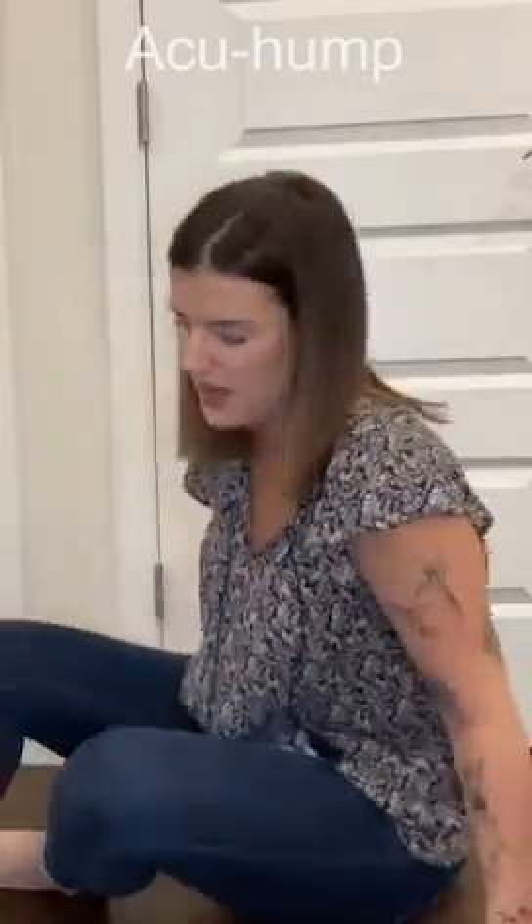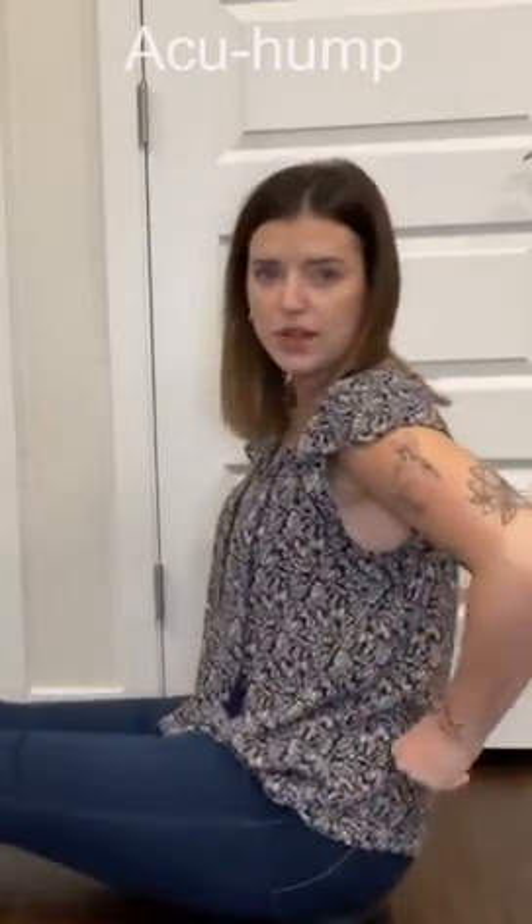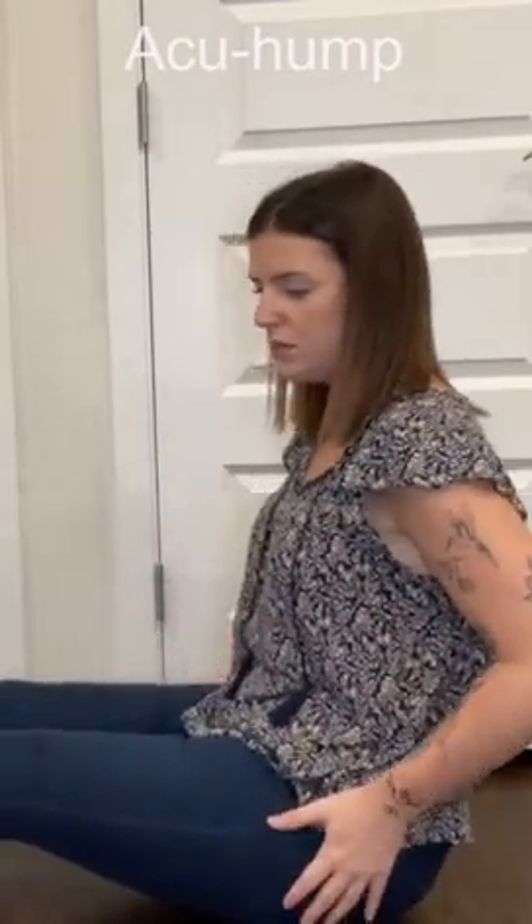This Accu Hump massager is a really great tool that I use to relieve some of that pressure from sitting all day. You sit up on it and just kind of roll around and get all those pressure points from sitting all day.